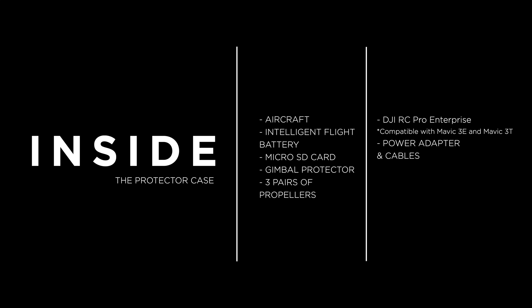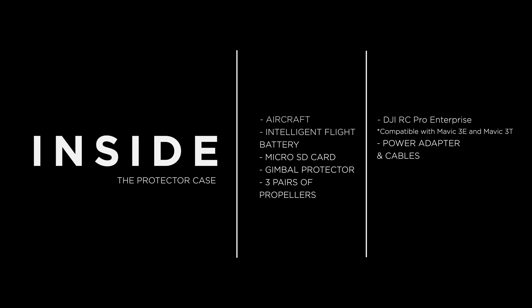Inside the protective case, we have the aircraft, intelligent flight battery, micro SD card, gimbal protector, three pairs of propellers for quick replacement if needed, one RC controller that is only compatible with the Mavic 3E and T, and a power adapter and cables for your charging and updating needs.